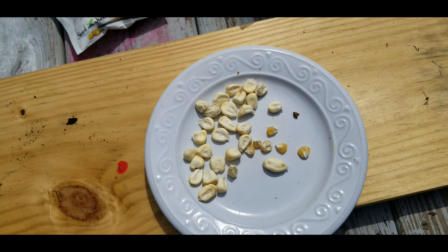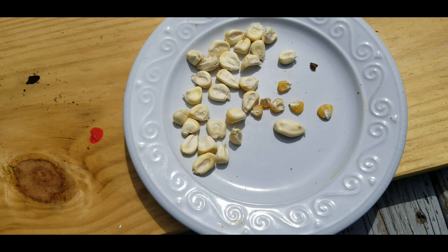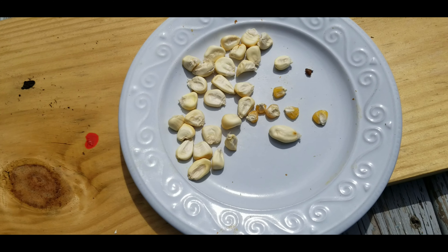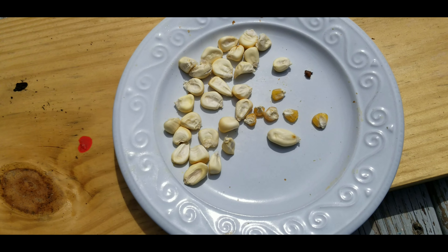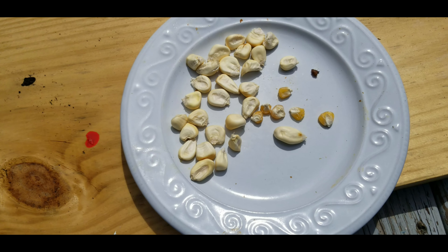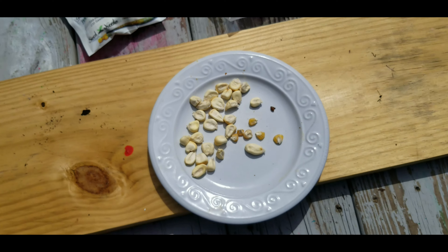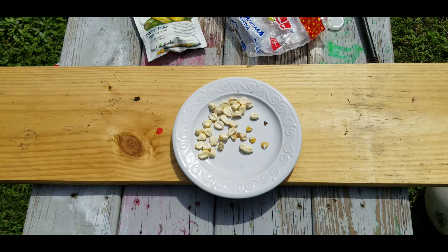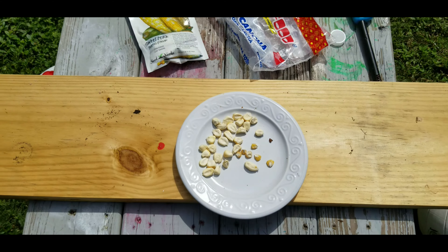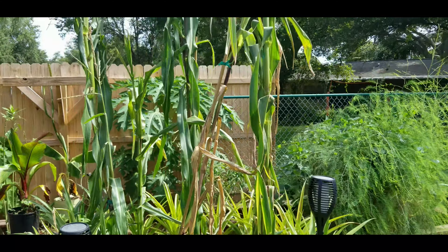Now, the choclo is not sweet. It's good tasting, don't get me wrong, but it doesn't have that sweet sugary taste like sweet corn does. So I actually want to try to make a hybrid between sweet corn and the Peruvian choclo to make big sweet corn. I think that would be kind of cool. I'm going to try that this winter here in Florida, because that apparently is one of the best times to grow corn.